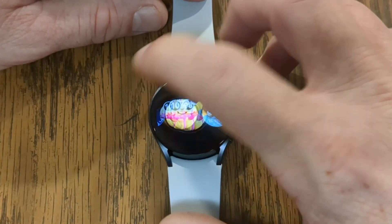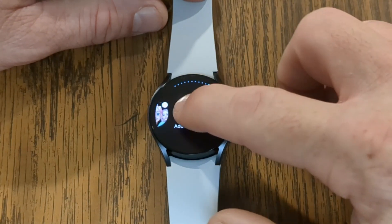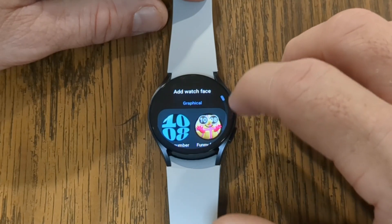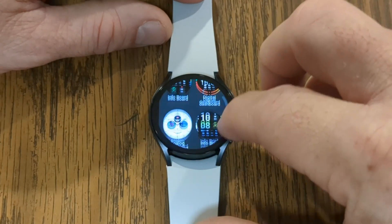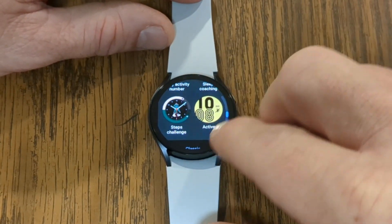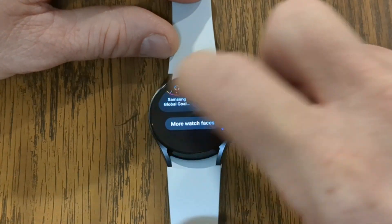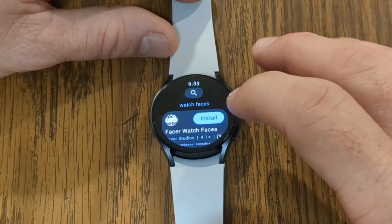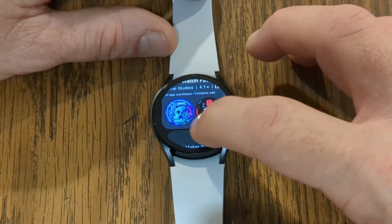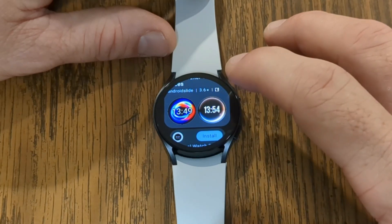There's a bunch of watch faces in this menu. If you don't see anything that you really like, you can go to the end and it'll say 'add watch face.' From here, you can scroll down. You can either swipe or use that bezel on your watch to scroll through all the different watch faces. If you get all the way to the bottom and don't see anything you really like, you can tap on 'more watch faces,' which is actually going to take you into the Play Store. From here, you can swipe and see all different watch faces available — some are free and some are for a charge.